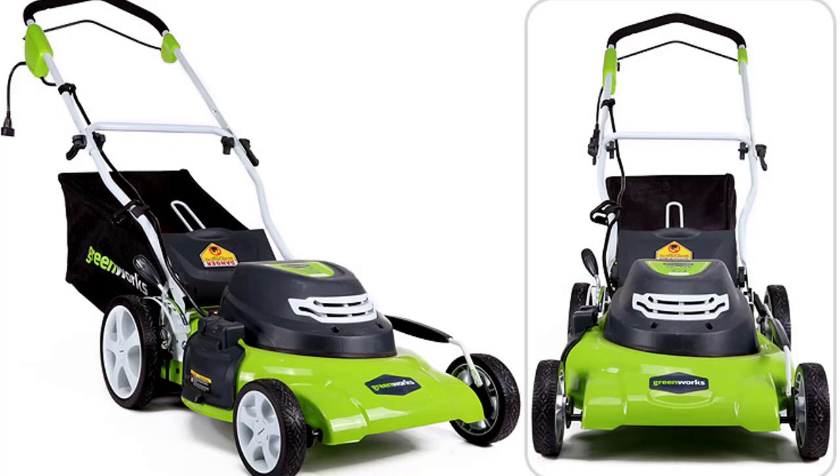Greenworks 25022 lawn mower is a very popular electric corded walk-behind lawn mower, suitable for small and medium yards. It features a sturdy steel deck, a relatively wide 20-inch cutting deck, a good and strong motor, 3-in-1 grass discharge functions, large wheels, and more — more than enough to make it one of the most popular lawn mowers in its class.